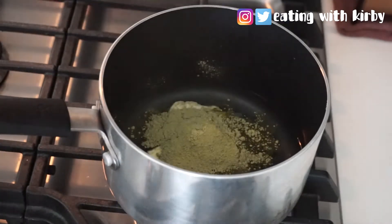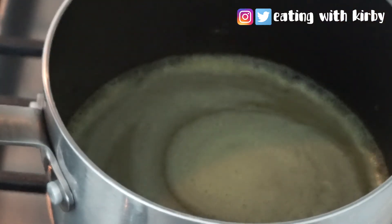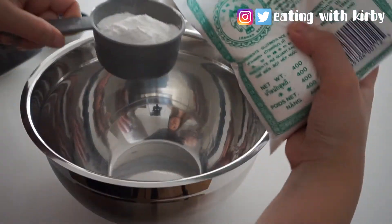After a couple of minutes of stirring it should look like this. Now in a separate bowl, measure out two and a quarter cups of mochi flour, also called glutinous rice flour.